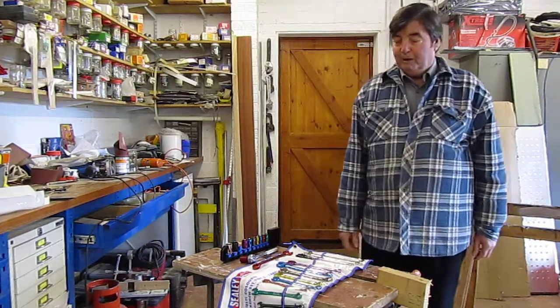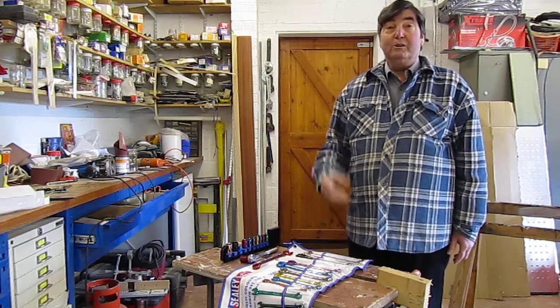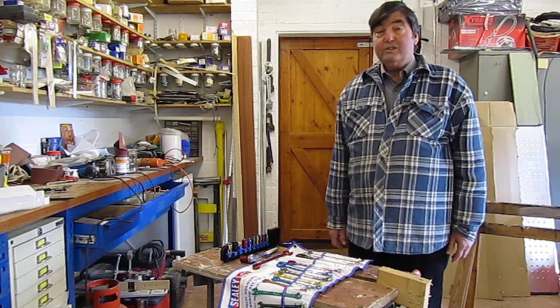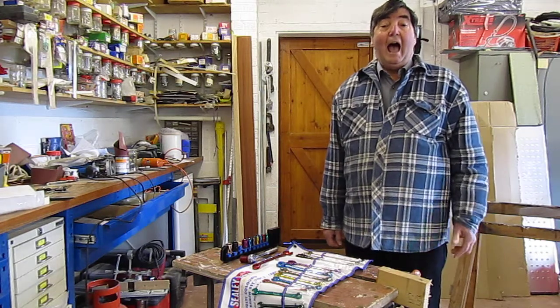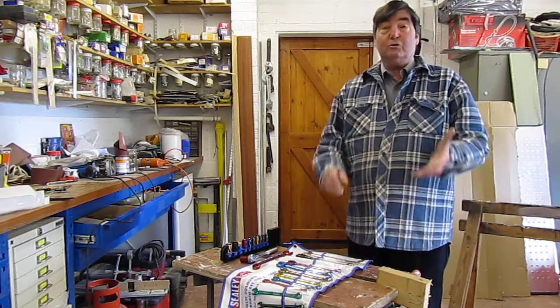Welcome again to Bodgerick with Brian. One of the things I've often felt about tools, particularly as I'm getting older and my eyesight fails more and more, is how can you distinguish tools from imperial to metric, or for varying reasons why you want to differentiate tools.